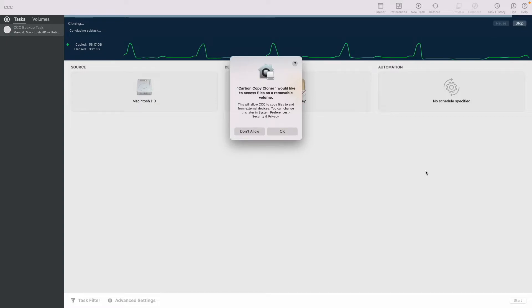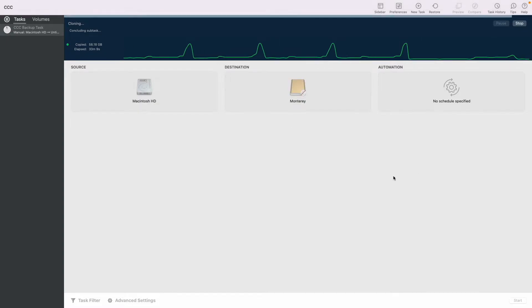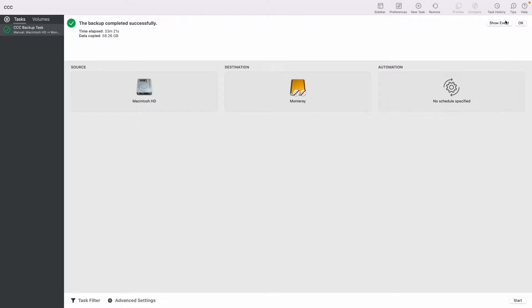Right before it finishes, it will ask for permission to access any removable volume — that's your destination drive. It will create the files necessary for it to boot properly. Once the drive is done, click OK and exit Carbon Copy Cloner.